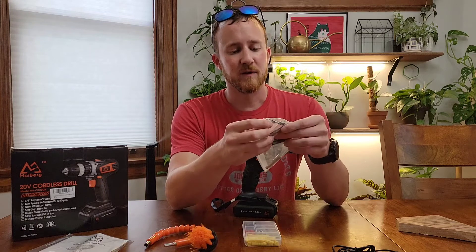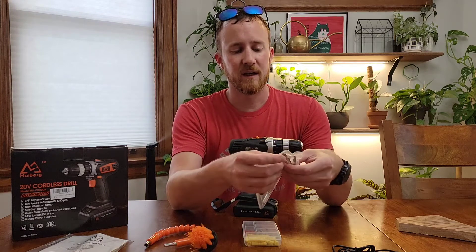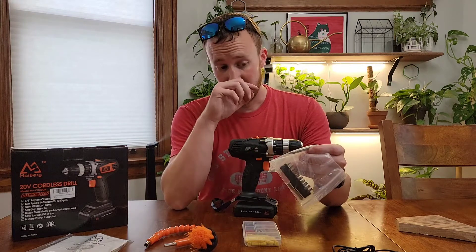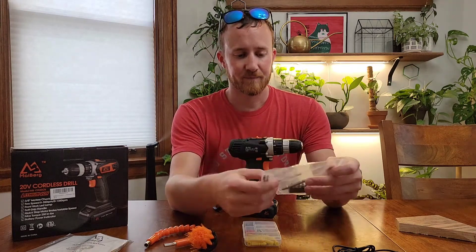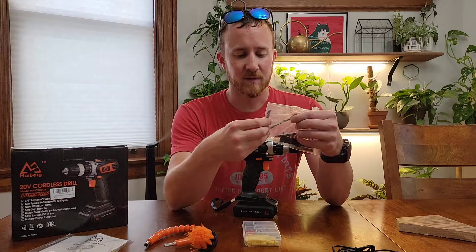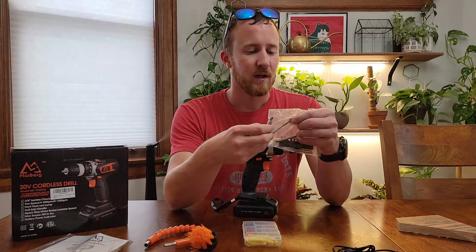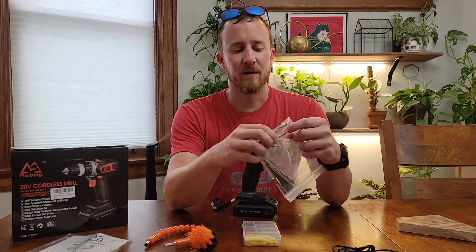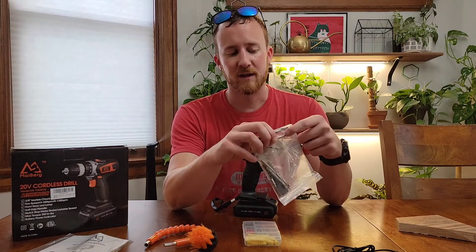It also comes with a few little drill bits and a reversible Phillips and flathead. The bits it comes with are the universal style, and it actually does come with one glass cutting bit, which is a little unique. I haven't seen another kit that comes with that.